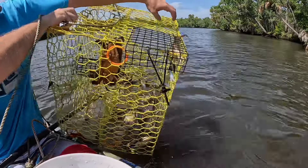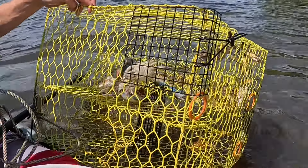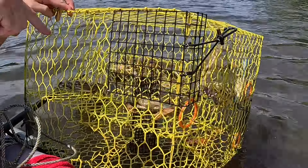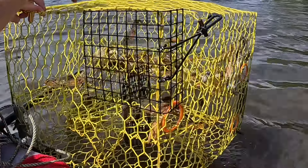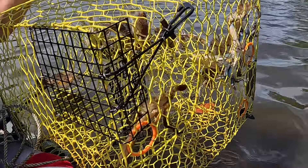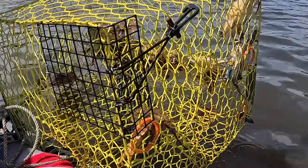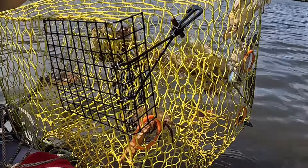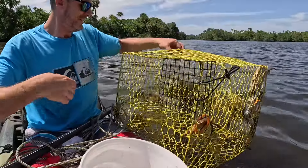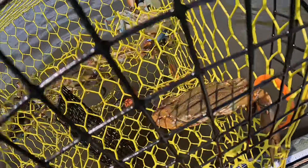Oh my gosh, I'll have to get that count. Get this bait out — sixteen crabs, and I mean these are nice looking crabs. All right, all right then, 16 of them and they're nice looking crabs.